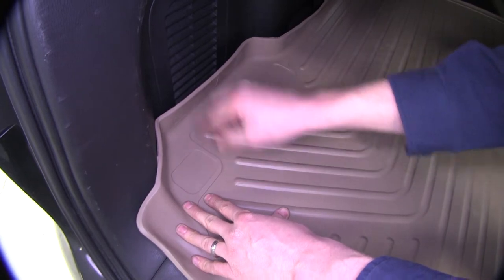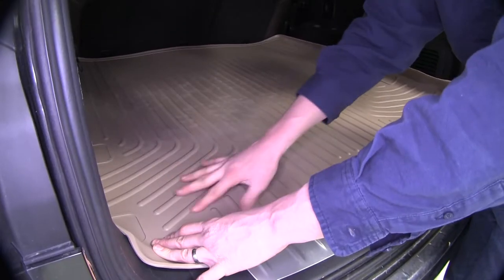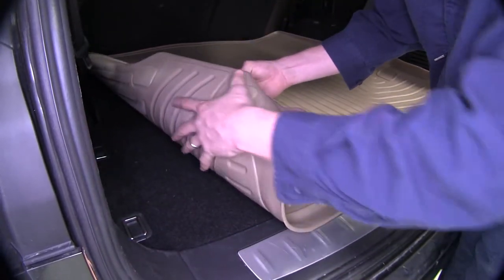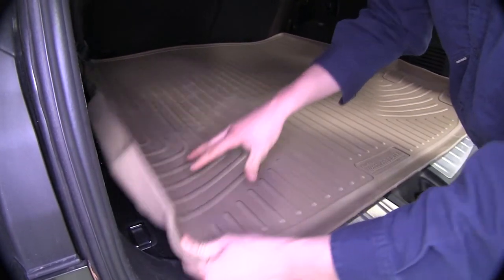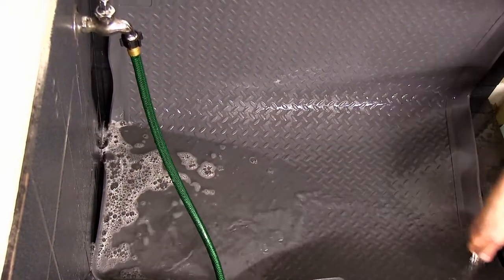It even features cutout options for our utility hooks. The whole thing is made out of a rubberized thermoplastic material, so it'll help grip your carpet. It's designed to withstand most hazardous chemicals, and it's a one-piece design.